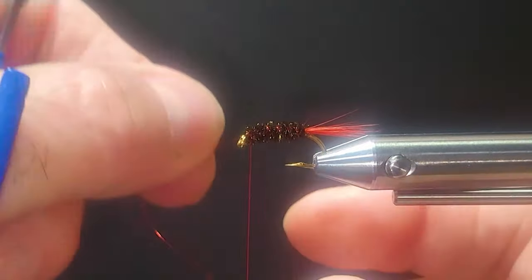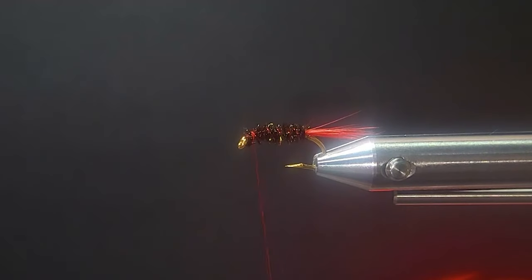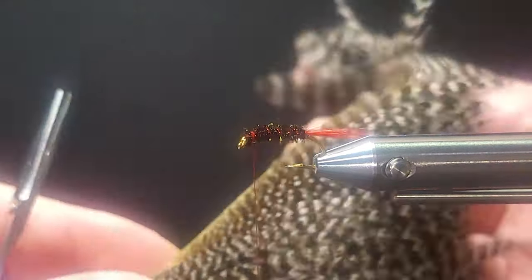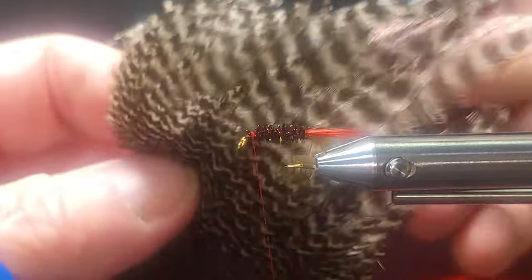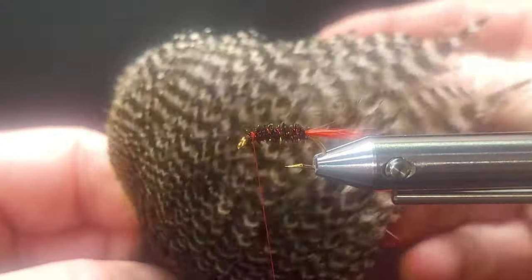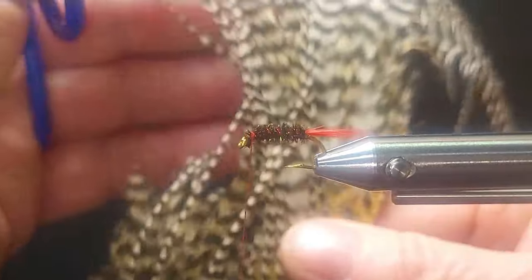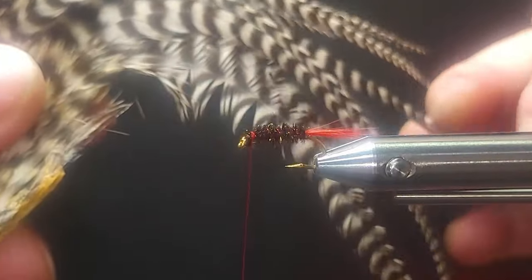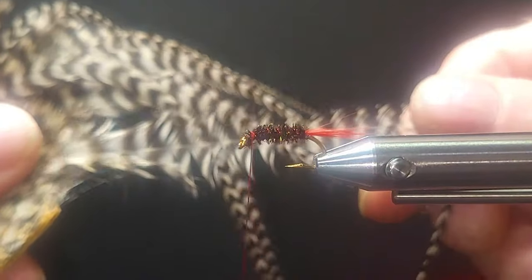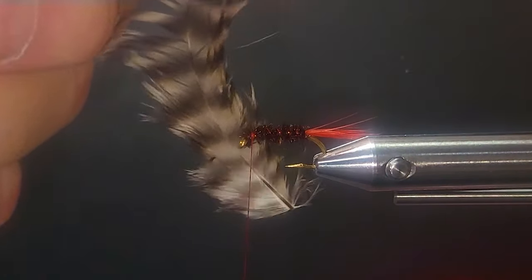We'll bring our red wire in reverse to strengthen and reinforce that body. The original fly I showed you on the bench was tied with a hen neck — this is a nice webby soft hackle, which makes great colors. If you don't have hen neck, come off the back of your saddles. This is a dry fly saddle or half saddle that's just about done, with nice little webby feathers at the back you can use too. Make sure you measure them so they're not too long.